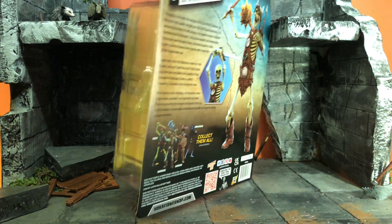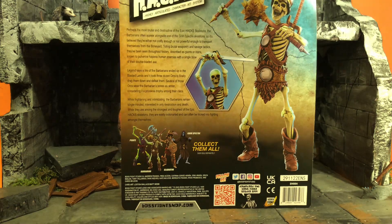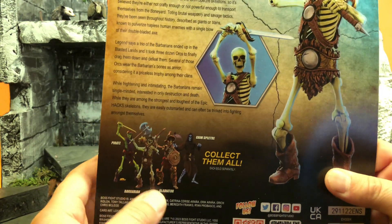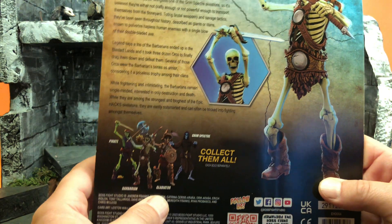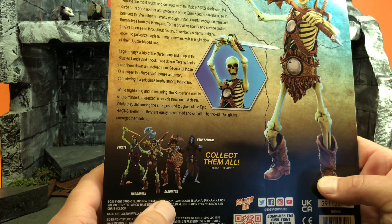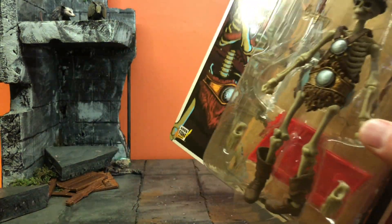Unlike the smaller ones, which have collector-friendly packaging you can reseal, these you have to rip open. As you can see in the bottom left, they make a few others. This is my favorite of the four. Depending on how I feel about this guy once I open him, maybe I'll get some more. In wave two they're going to have a luchador, which looks incredible — fun, why not? But this was smart because we're going to see if it blends in with Mythic Legions.